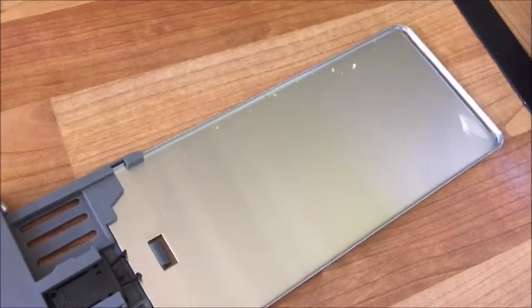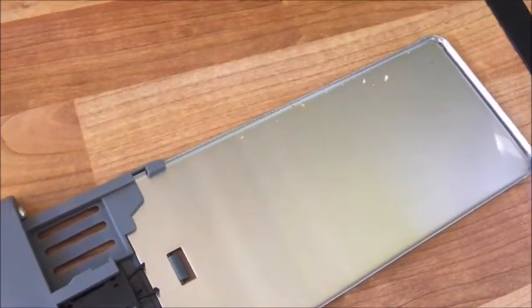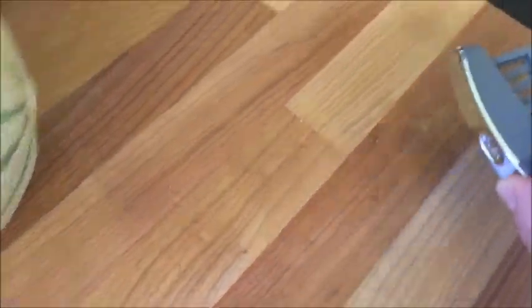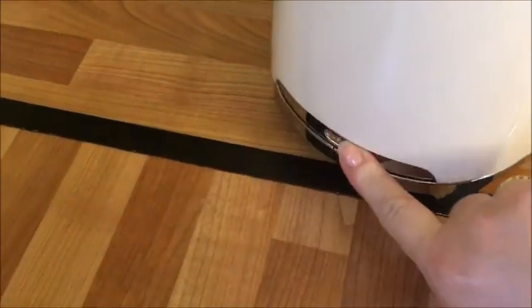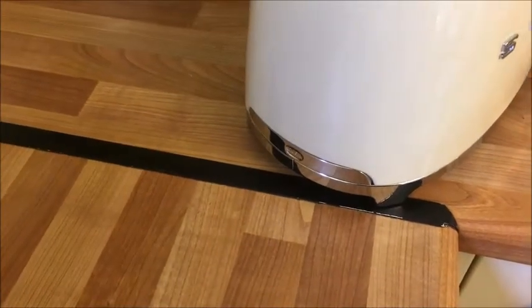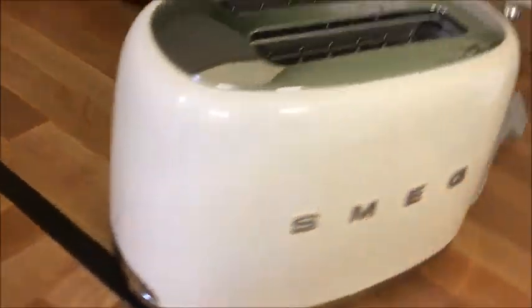I've only done one piece of toast so far but you can already see a few crumbs collected. Nice and easy — lift it up, straight into the bin, and I'm doing that one-handed. It's just gone straight back in with a satisfying click in and click out, which is really good. That makes it very easy to keep clean.